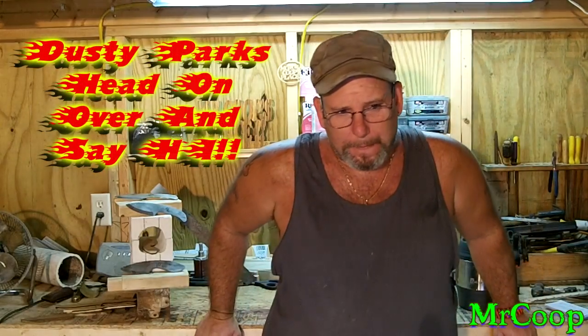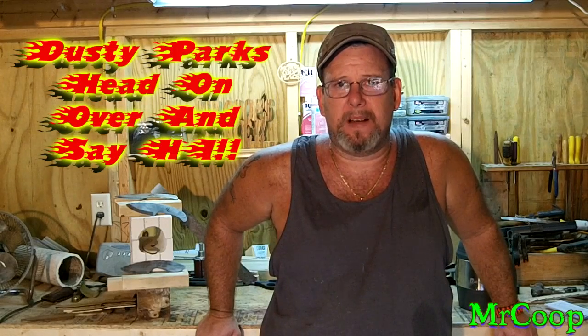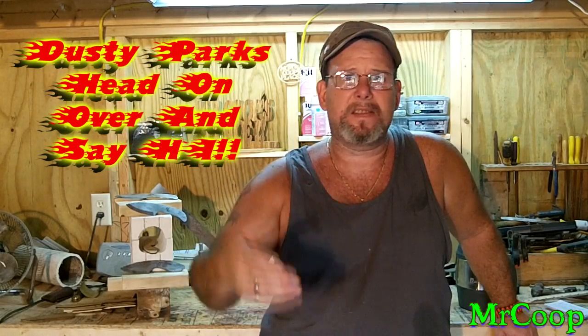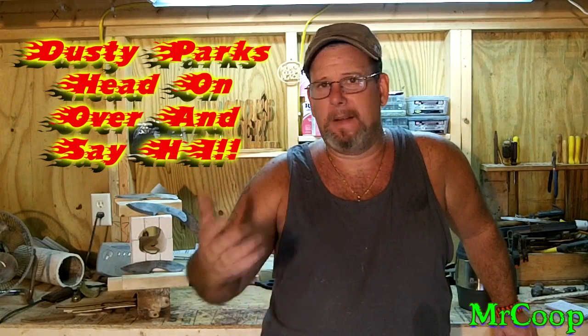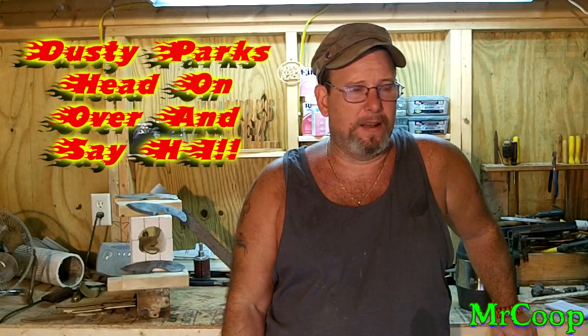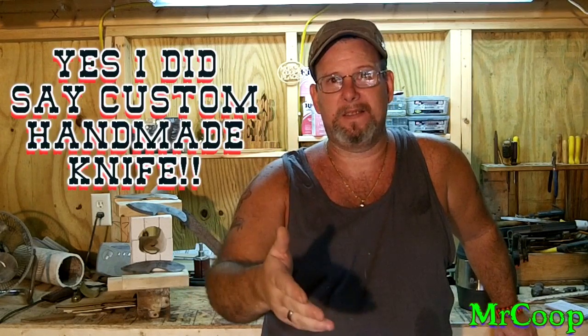Anyway guys, he's pretty much needing a little help. He's a smaller channel and he's wanting to grow and get his custom work out there. And I figured I'd help him out the best way I could. So Dusty, this is not an entry, son — it's not that I don't want one of your knives.